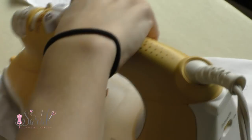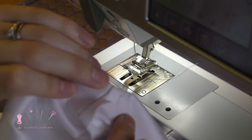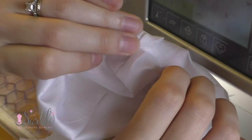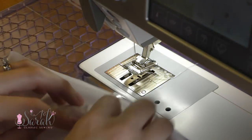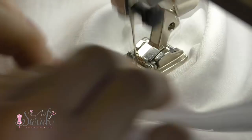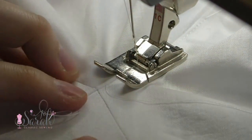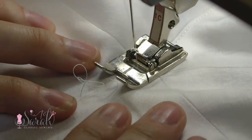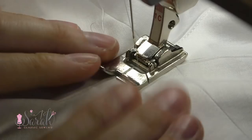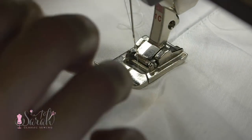The last thing I do to the yoke is understitch the top neckline seam. To simply put it, you'll push the entire seam to the lining side of the yoke and then stitch that seam to the lining. This little step helps to keep the lining from peeking out when the garment is being worn — you can skip it if you want, but it's a nice technique.